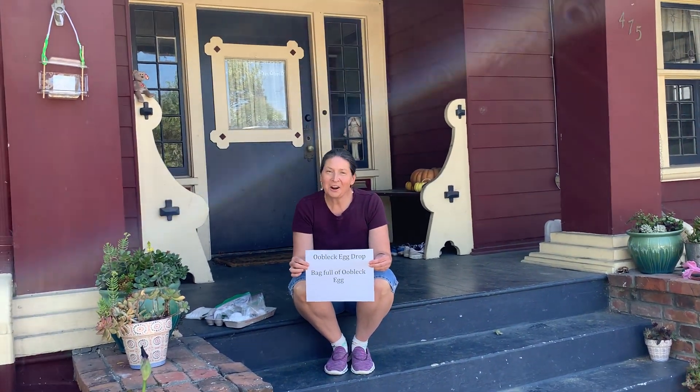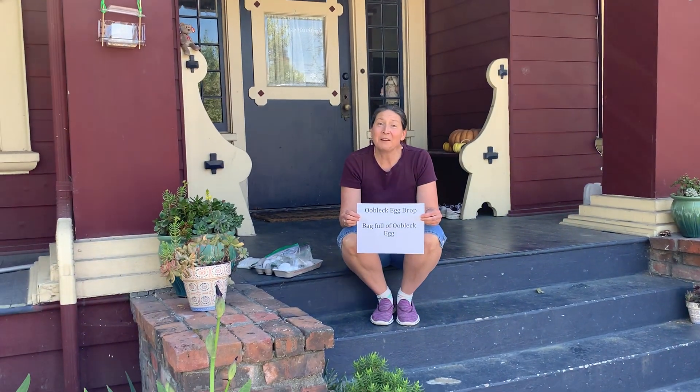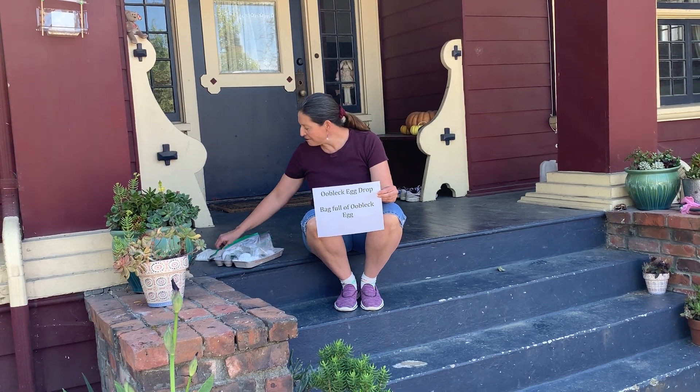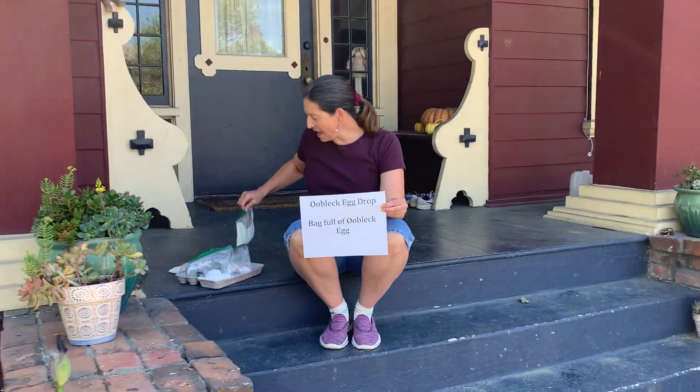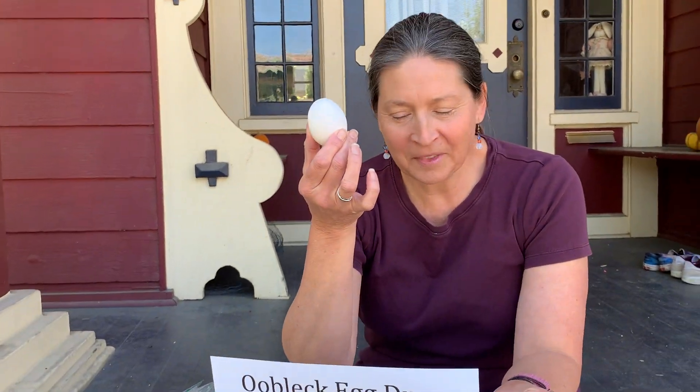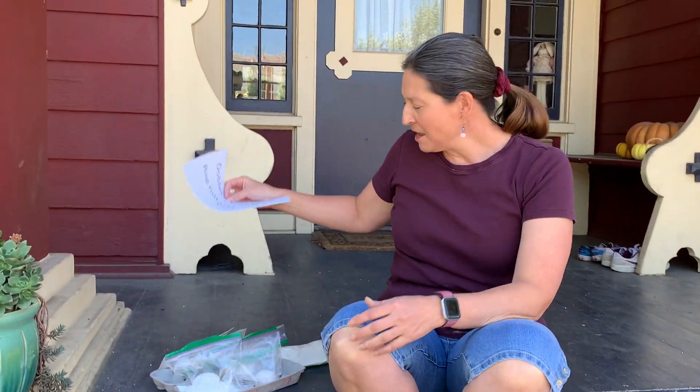Hi boys and girls, Ms. Gardiner again. Welcome to the front of my house. We are ready for part two of our ooblick project. You're going to need your bag of ooblick and one raw egg. Just for the sake of not wasting food — you're more than welcome to do this at home, but please ask mom and dad first — I will do it here on the video so that you can see.